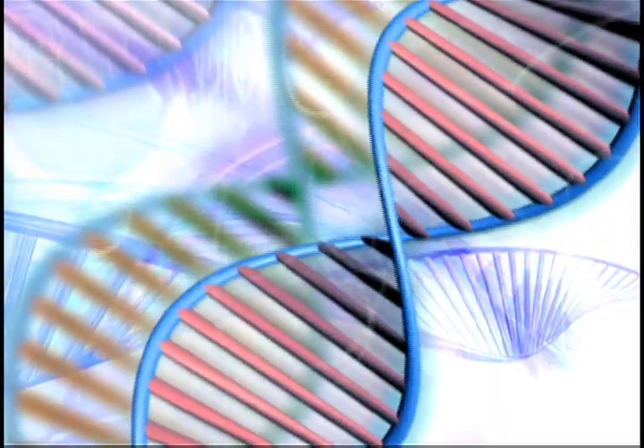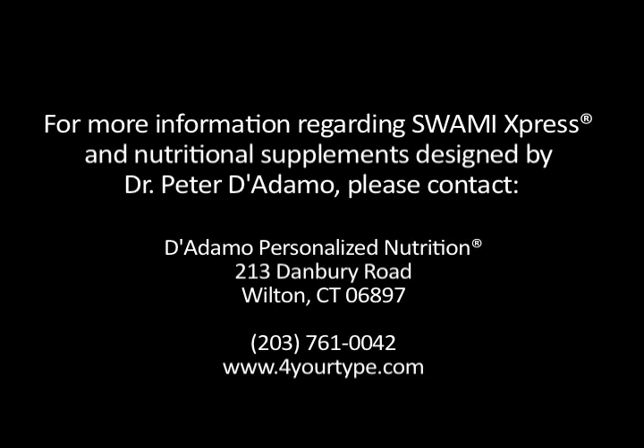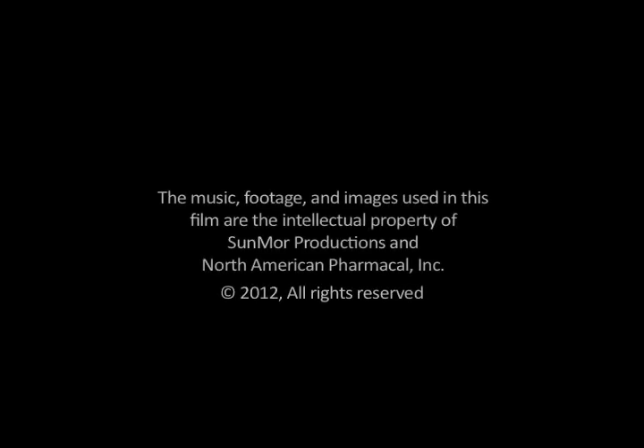We hope you're excited on your journey into better health as you discover a new genetic potential. This has been a presentation by D'Adamo Personalized Nutrition and North American Pharmacol Incorporated, in association with Sunmore Productions. All rights reserved.